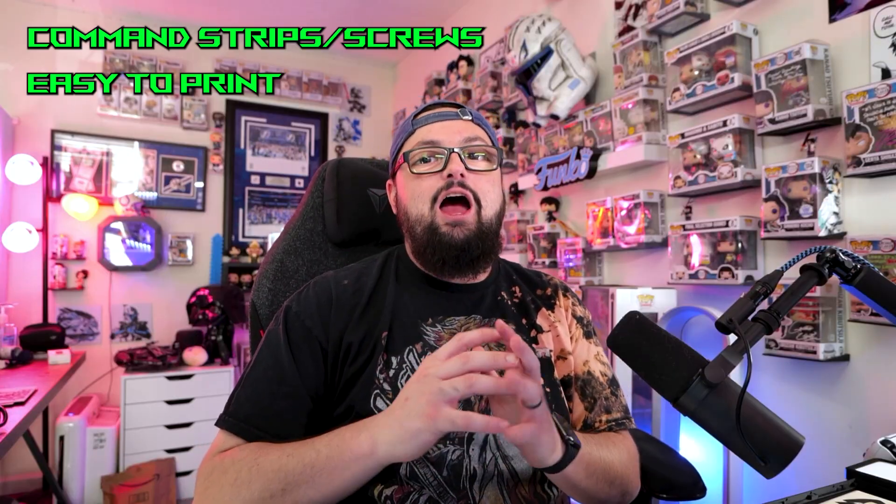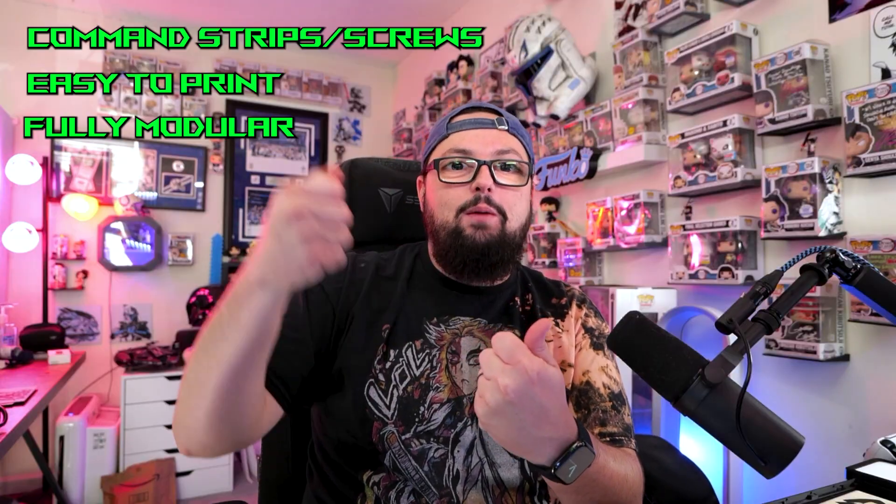As a Hue Forge artist, as I was continuing to grow in my artistry and creating Hue Forges, I was realizing that there weren't a ton of frames available that accomplished all of the things that I wanted them to accomplish. I want them to be able to be hung up with command strips or with screws in the wall, easy to print requiring less than 30 grams of filament, modular so I can connect them one by one without using magnets. There was just nothing out there that actually hit all of the checkboxes I was looking for, so I set out on a journey to create one of the best Hue Forge frames available.